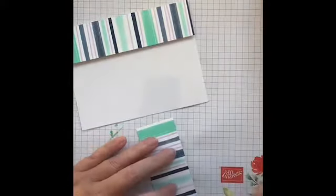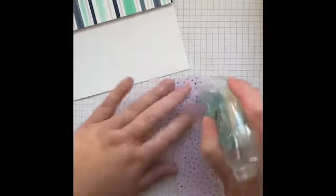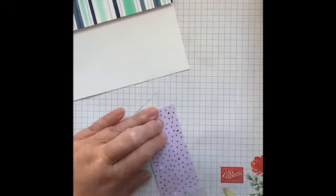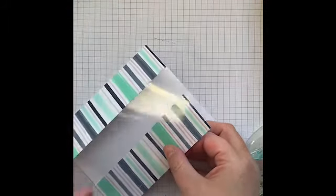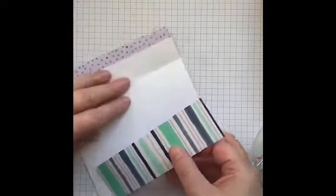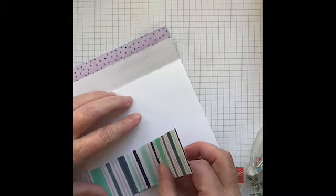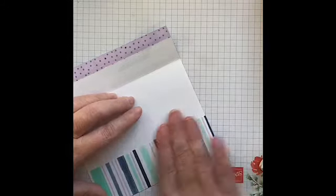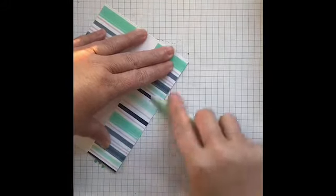I'm going to put the adhesive on the back so it goes on the front of the window sheet. Actually, I think I'll put it at the back — that way when people open the card they'll see a bit of the pattern inside as well. I'll bring in my bone folder and give it a sharper crease so it stands up a bit better.